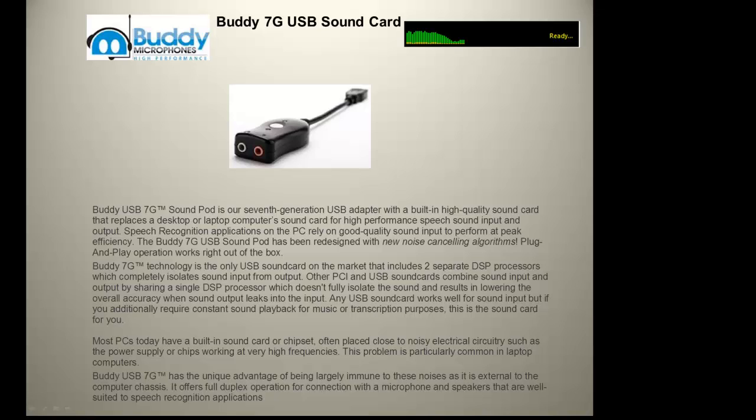The Buddy 7G is the only USB sound card on the market that includes two separate DSP processors, which completely isolate sound input from output.